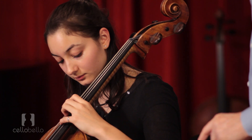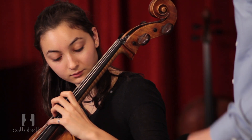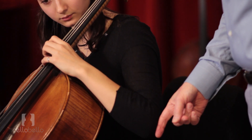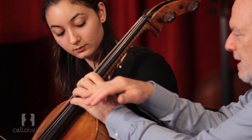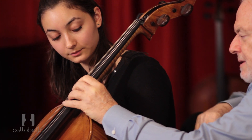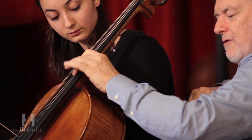The next thing is I want you to consciously think that your finger begins from back here — not just lifting our fingers from the fingertip. Each finger — see how my forearm is rotating? That gives the finger tremendous strength.